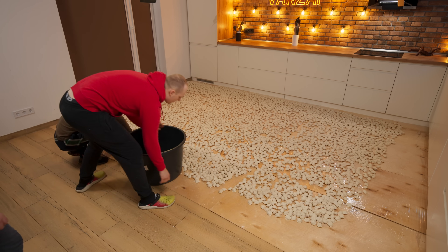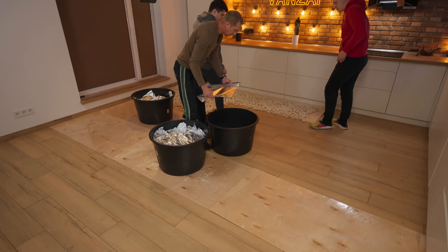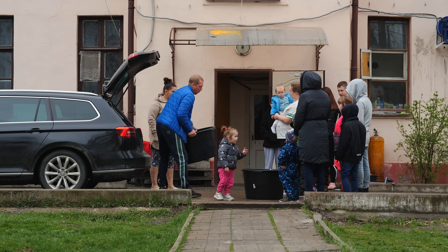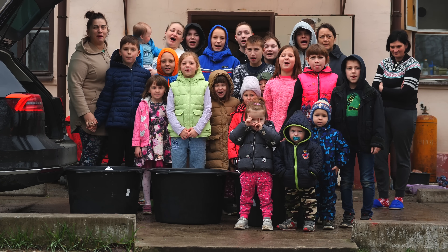These dumplings turned out just great — much tastier even than the most expensive store-bought ones. We decided to put them all in different basins and took them to a women and children's shelter for children in need. They have really large freezers so they are provided with dumplings for at least six months. The children were very happy and thankful.